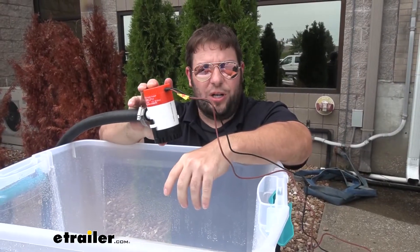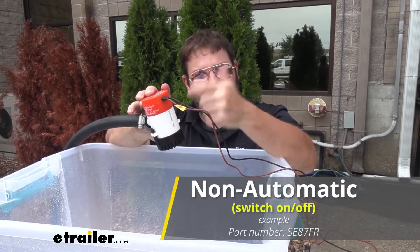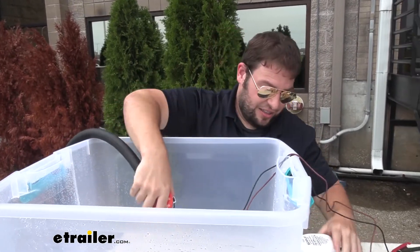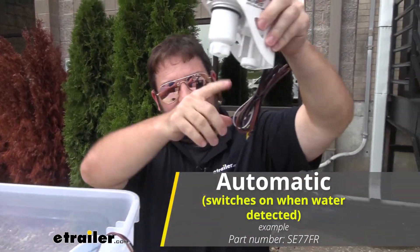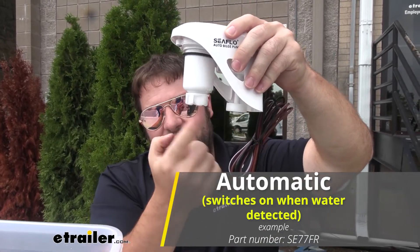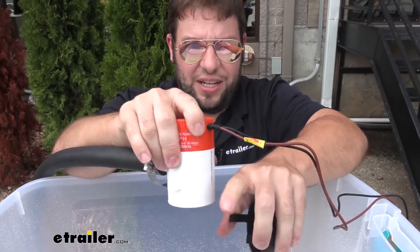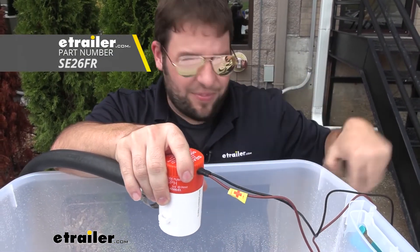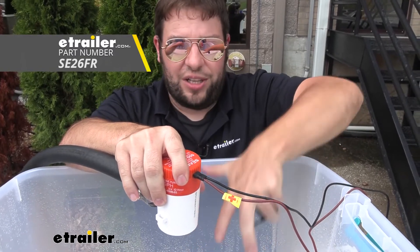There are a couple of different kinds of bilge pumps. This one is what I call a switch-based one — when you wire it up to your switch, you'll have to throw that switch to activate it. It won't automatically come on. You can get another kind: an auto bilge pump with a float switch built in. As the water rises, it lifts up the float and that activates the pump to bring water in and pump it out. If you wanted to make a switch-based one automatic, you could add an external float switch wired in to do the same thing.